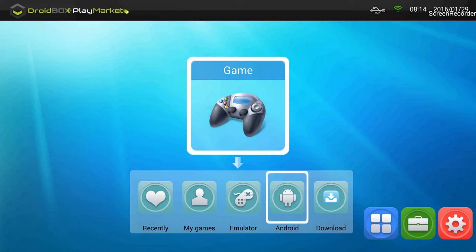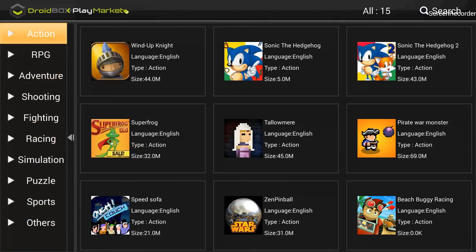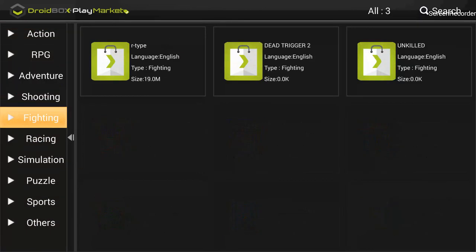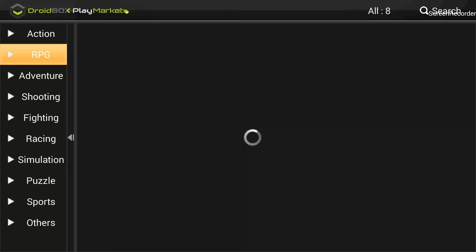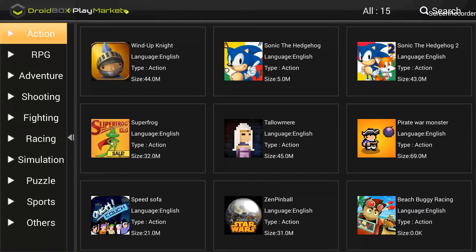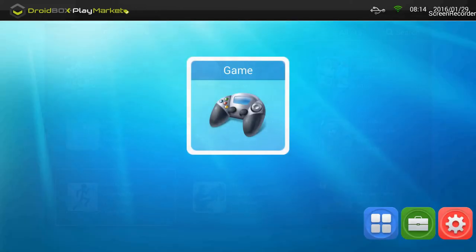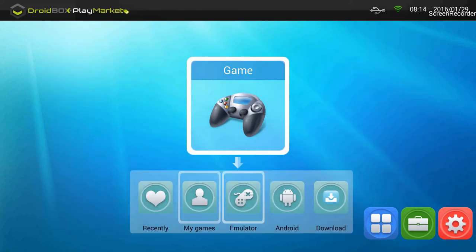There's also the 'Android' option. Going into Android shows all the categories on the left side — Action, RPG, Adventure — beautifully categorized. You just visit the respective category and install the game you want. Under Action, for example, there are a lot of games available, so game lovers will definitely find something they are looking for.